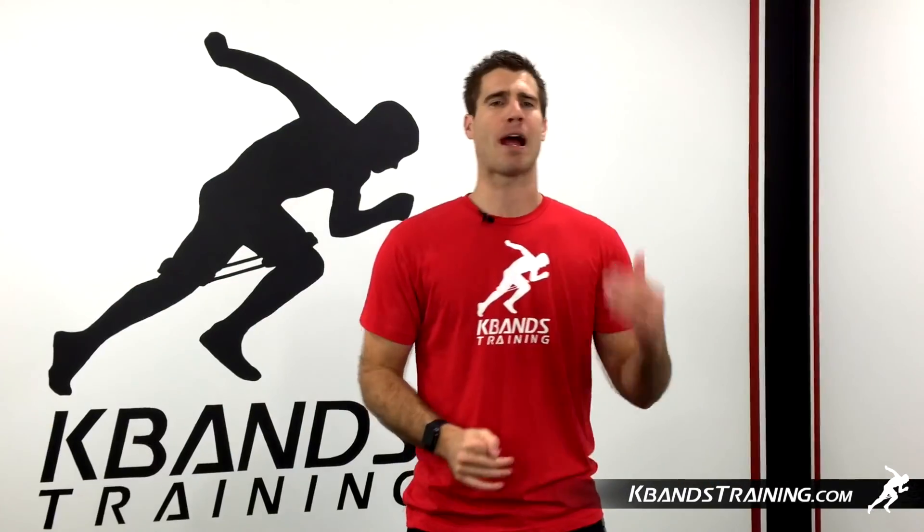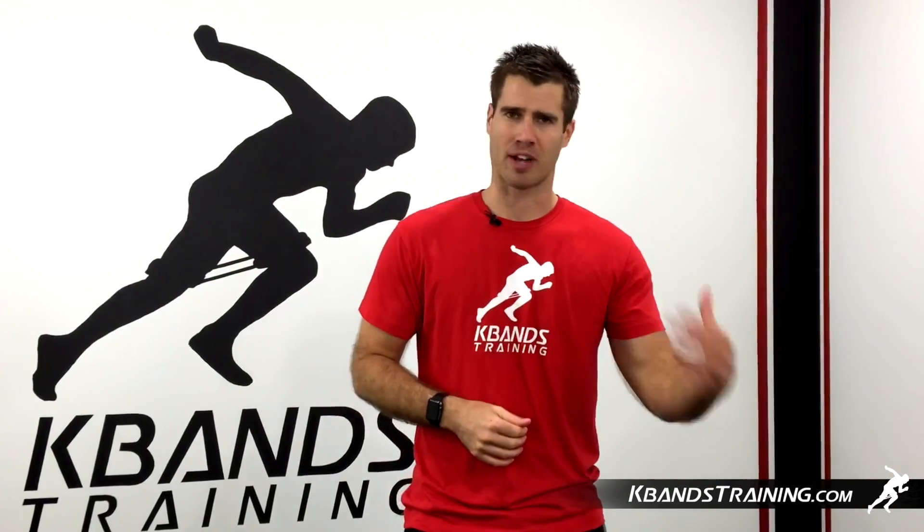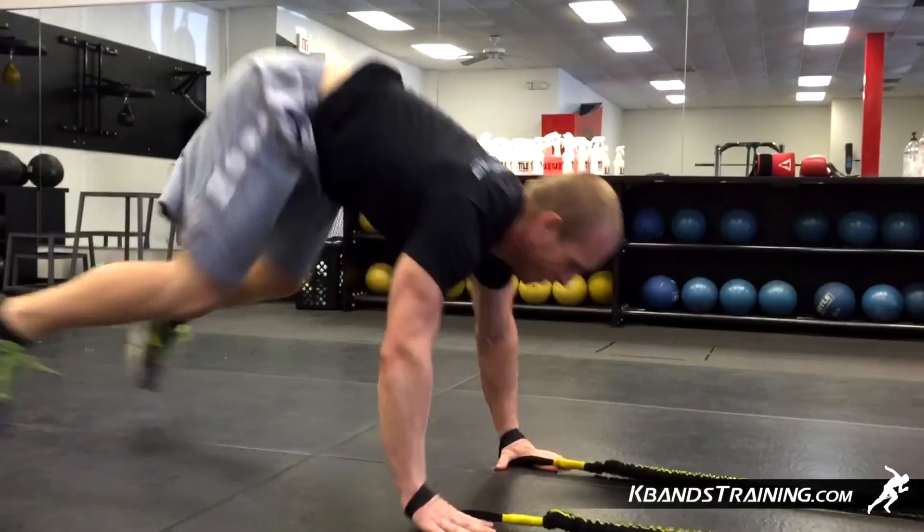Two minute break, and then we're going to run right back into the endurance sets. We've got the minute for the burpee slams, and then right into the additional 30 seconds of the alternating slam.